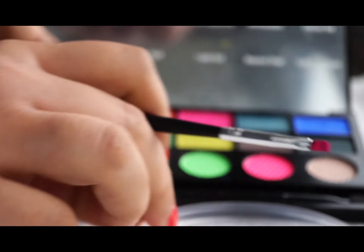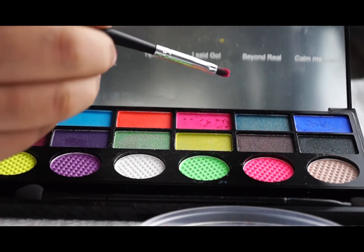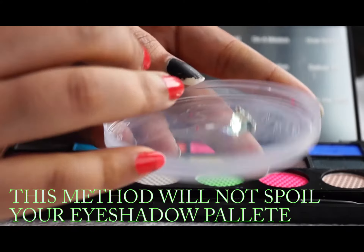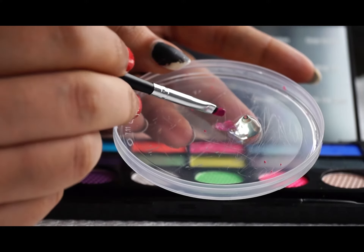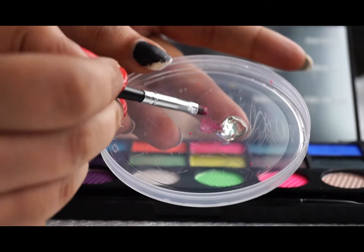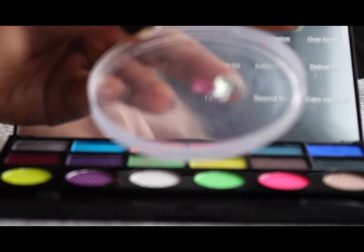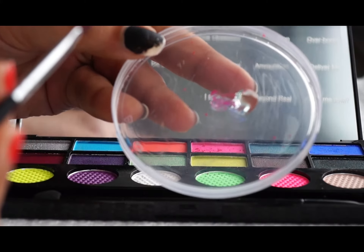When your brush comes in contact with the color, put your brush into the aloe vera gel so that your color will get a little bit wet. If you want to add a little bit more gel, it will easily glide on your eyes. So let's try it on my eyes.